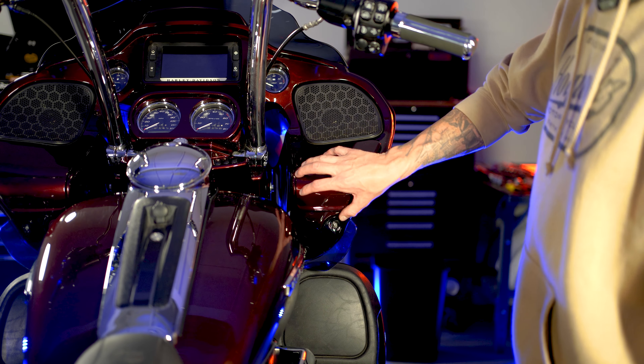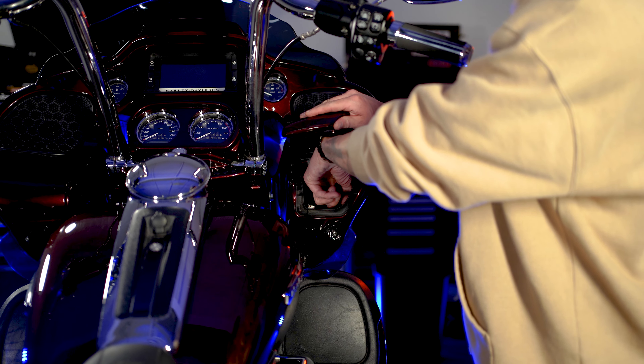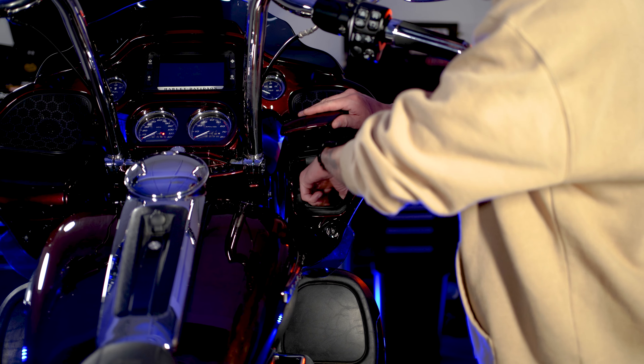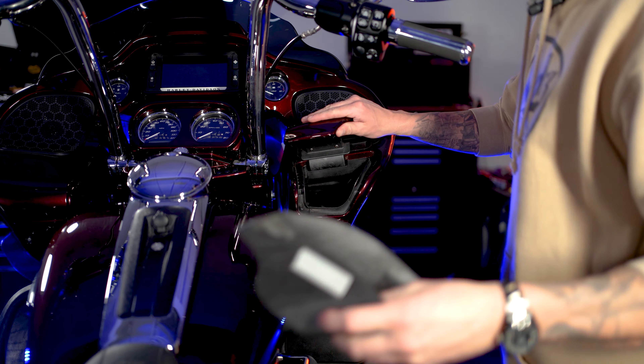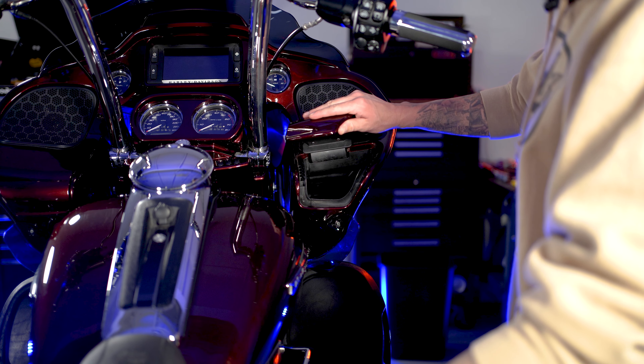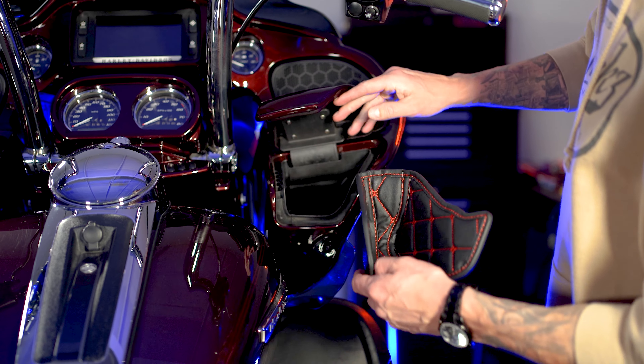We're over on the brake side of the bike — same idea. There is a rubber insert as well on this side so we're going to want to remove that. Pull that out, save it for a rainy day. This side actually is kind of preformed so you're not going to have to fold it like the other side.